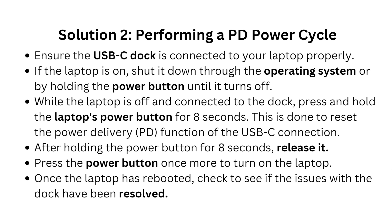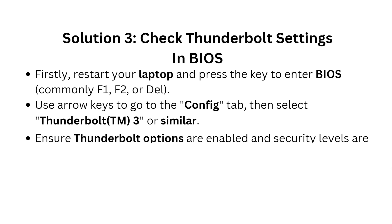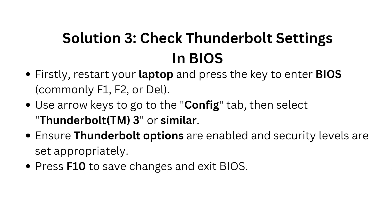The third solution is to check your Thunderbolt settings in the BIOS. Restart your laptop and press the key to enter BIOS — commonly F1, F2, or Del. Use the arrow keys to go to the Configure tab, then select Thunderbolt 3 or similar. Ensure Thunderbolt options are enabled and the security level is set appropriately. Press F10 to save changes and exit BIOS.